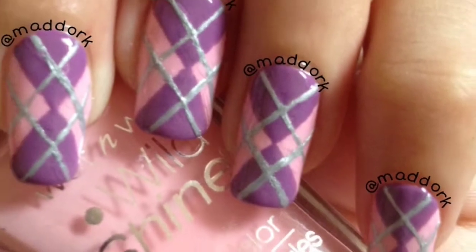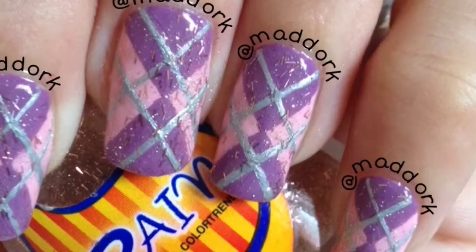Hey artists! Today I'm gonna show you how to do this argyle nail art with and without glitters.